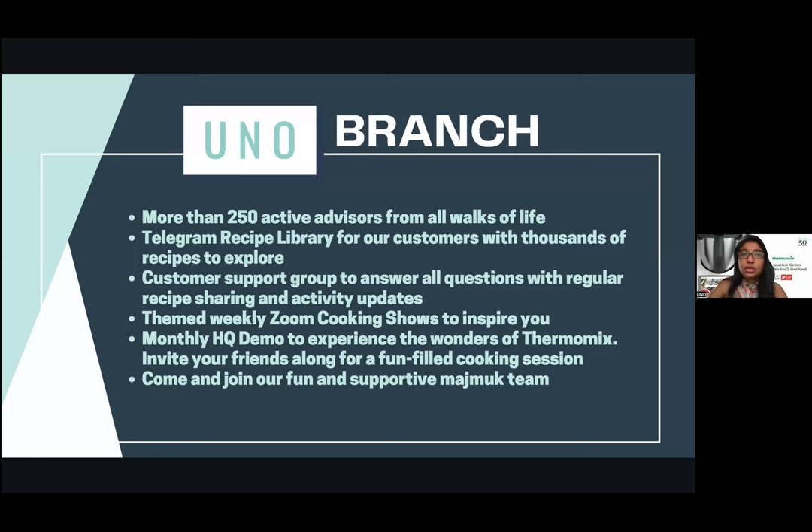We also have monthly HQ demos. If you feel your friend or family — or you yourself — want hands-on experience or extra knowledge, you can always pop by the HQ. We'll share the dates. Come and join our supportive and magical team. We have all integrated Malaysians — Malay, Chinese, Sabahan, Indians — everyone sharing tips. If you want masakan Terengganu or Johor laksa, just ask in the group!